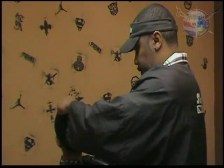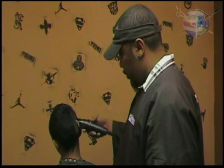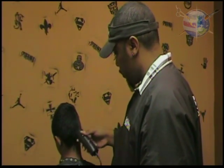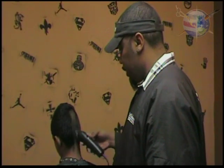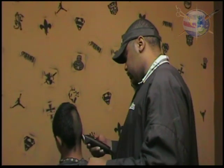First off, we're going to just cut the hair down, which is simple enough to do. And remember, once we cut it down, we're going to come back in and put our fade in and all that good stuff.